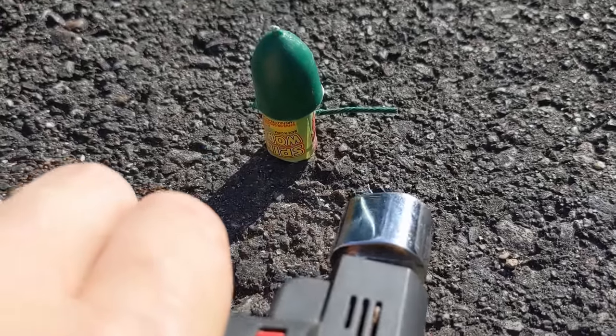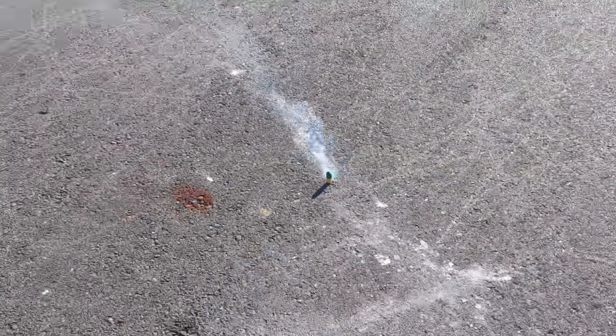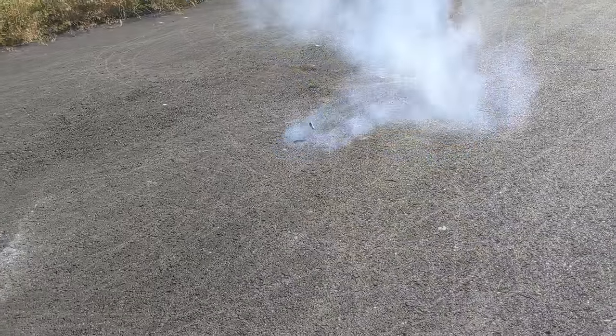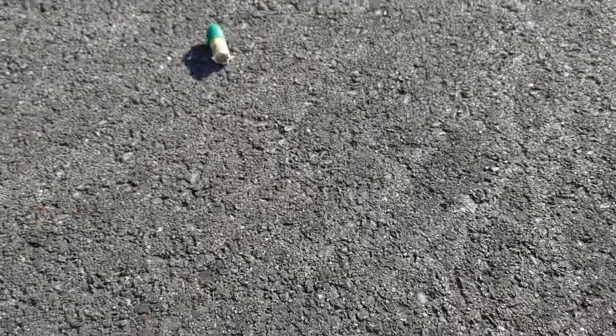Alright, spin world fireworks. Whoa! That was a really fast spinner firework. Oh my gosh. Yeah, that was super. Oh my gosh, that's hot.